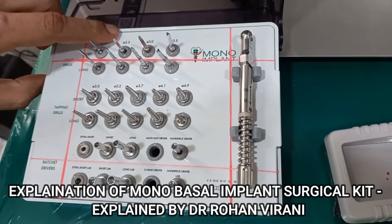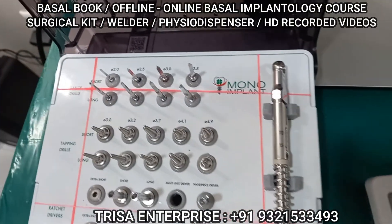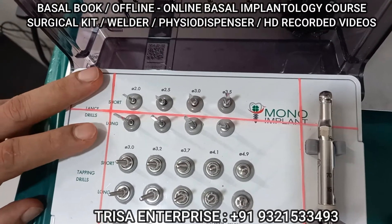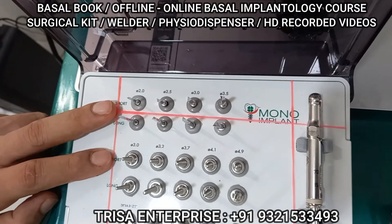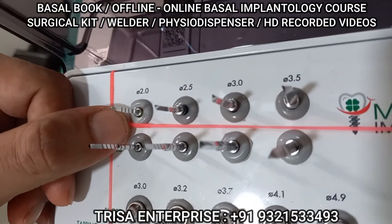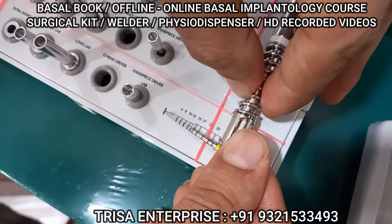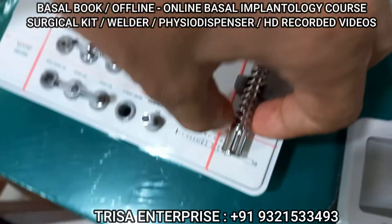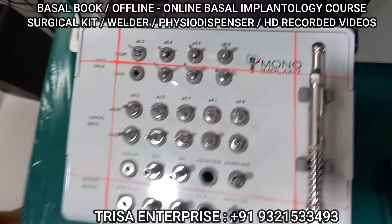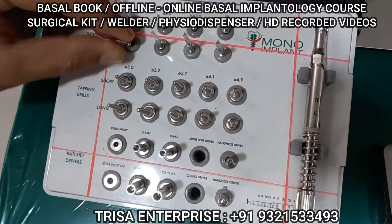These are 2mm, 2.5mm, 3mm, and 3.5mm drills. The short and long lengths are marked on them — for example, 2mm comes in 20mm and 30mm lengths. Depending on the patient's mouth opening, you select accordingly. The markings on the drill correspond to depths: 6, 8, 10, 12, 14, 17, 20, 23, 26, 29. You can put the drill on a scale to reconfirm. The diameter is 2, 2.5, 3, or 3.5, and the drill length is 20mm or 30mm — short or long.